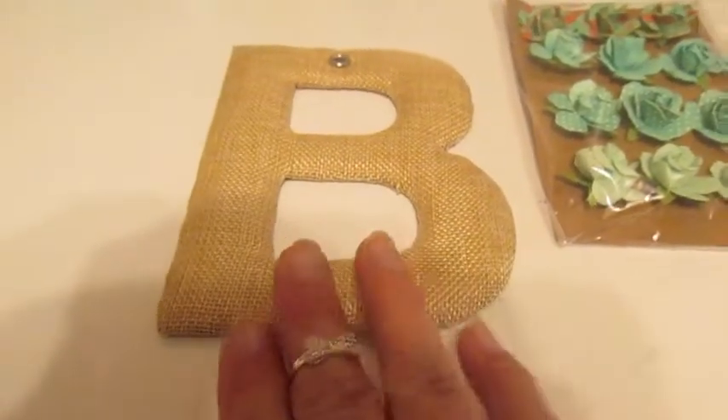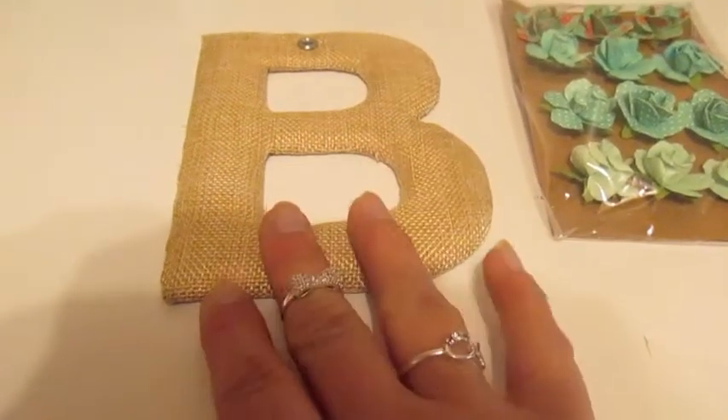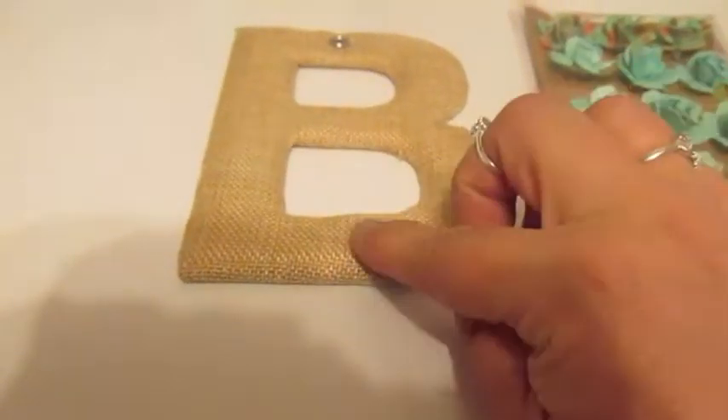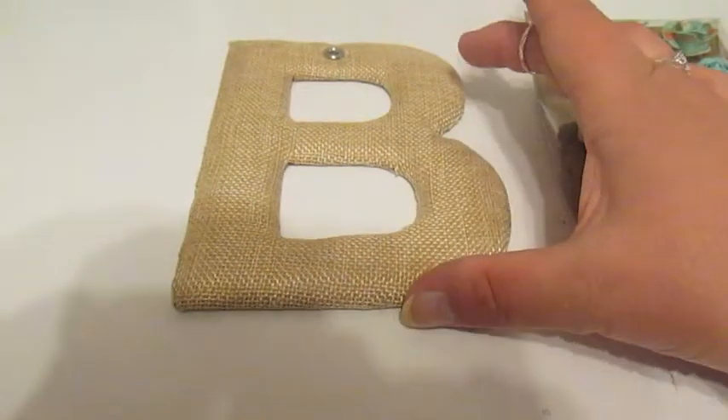The items you will need is a letter. It can be a cardboard one, it can be a wood one. This is a cloth one that I got from the Target Dollar Spot. It's fairly small.